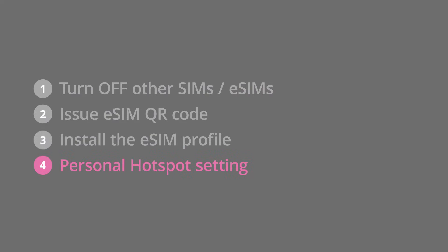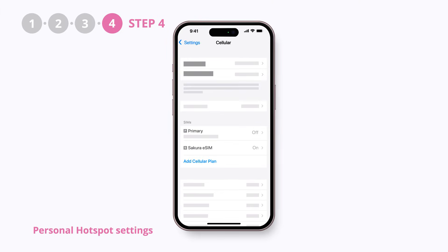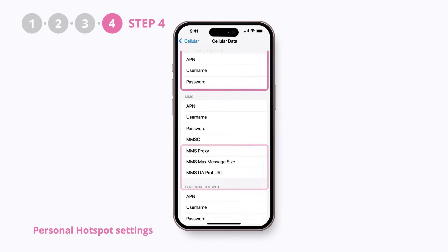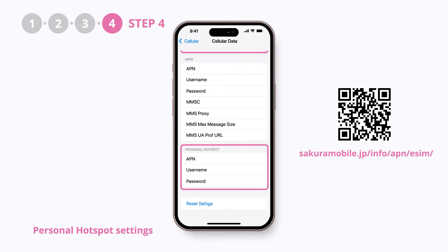This is an additional step for those who wish to use the hotspot function to share the internet with other devices. Go to settings, cellular, select Sakura eSIM cellular data network, and input the values specified in our instruction guide into the cellular data, LTE setup, and personal hotspot sections. The APN values are available in this link.